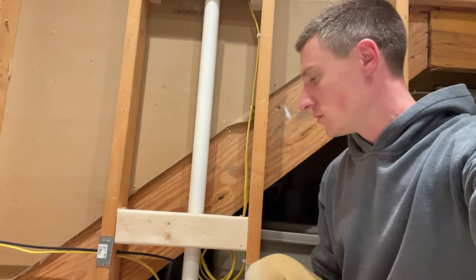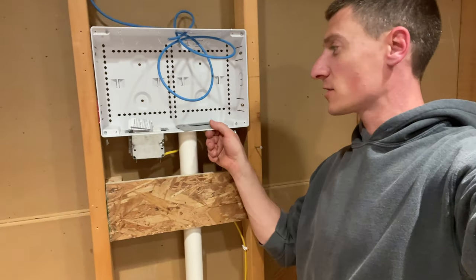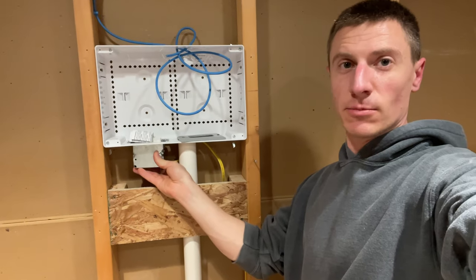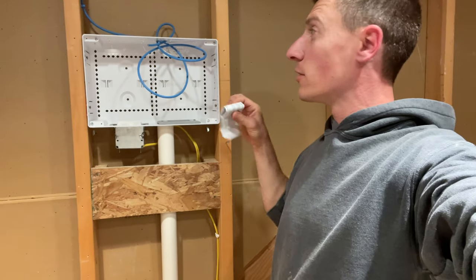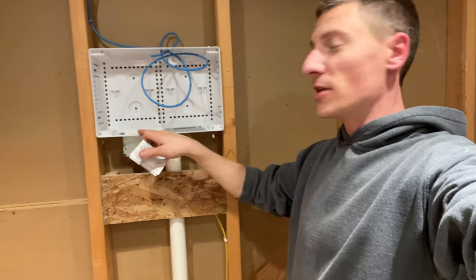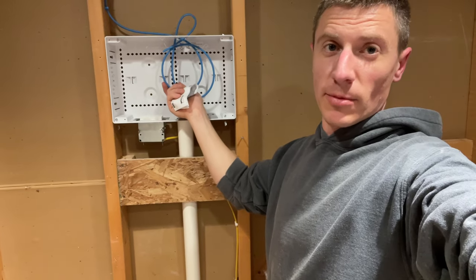The PVC pipe goes all the way up to a box behind the TV. That box also has an outlet so I can plug my TV into it. It's a surge-protected outlet, so I don't need a surge bar to protect from power surges — this outlet handles that. I've also got Ethernet run to it, so I don't have to worry about Wi-Fi.